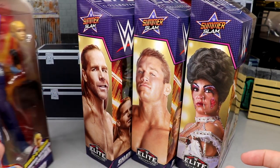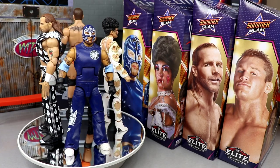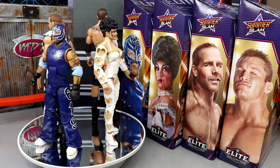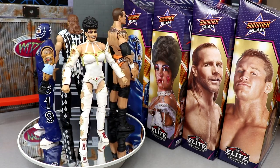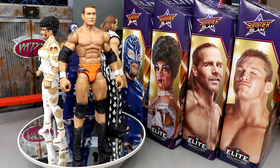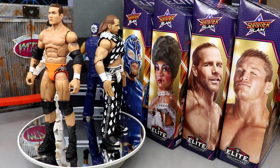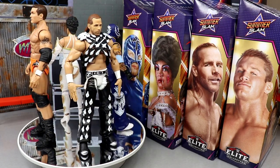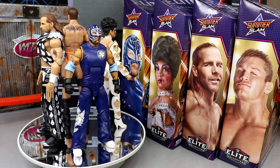Here's our full SummerSlam Elite wave 2022 out of their packaging. These figures are nostalgic for me — I grew up with the Ruthless Aggression era. Without even getting into the details, I think this is the best SummerSlam wave we've ever seen. The figures are getting better and better. We're going to run through each superstar and their accessories one by one, build Dominic, and review him at the end.